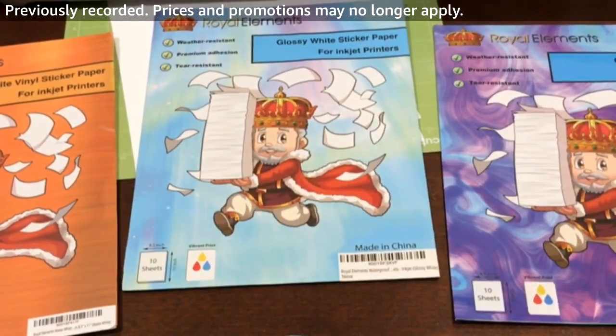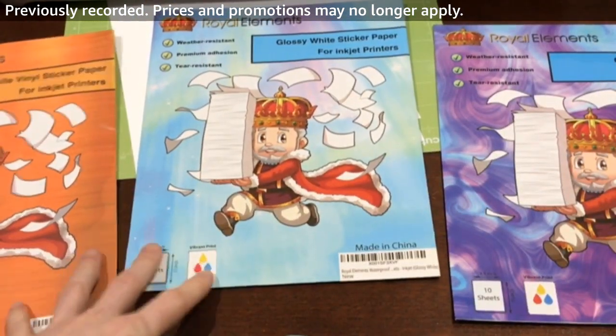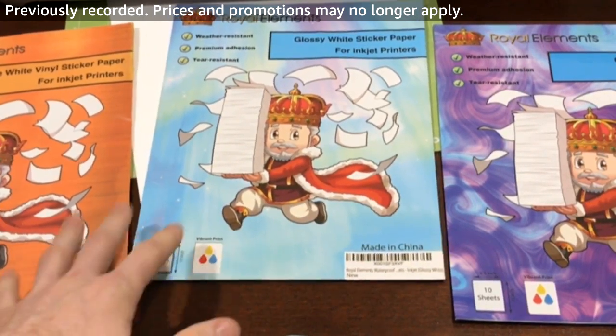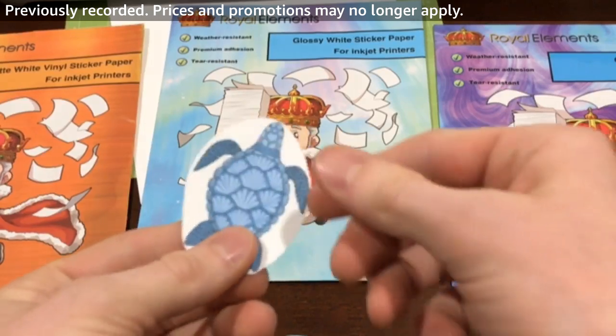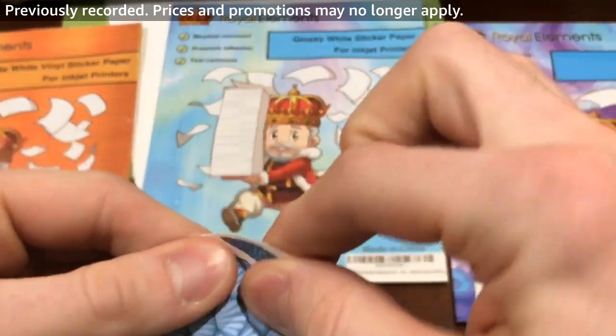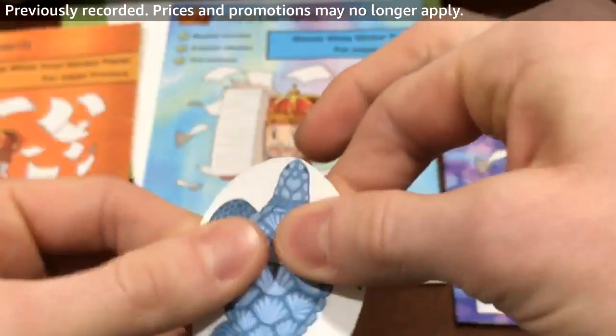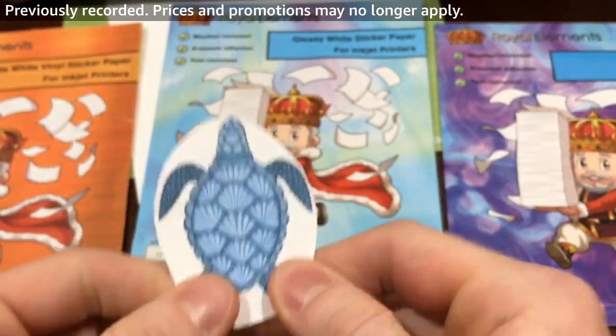The main difference between printable vinyl and regular sticker paper is that printable vinyl is a super durable vinyl material — you're able to try and tear it, and it's even waterproof in most cases.